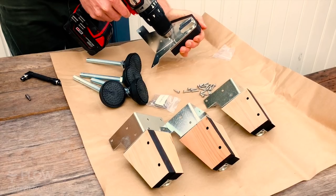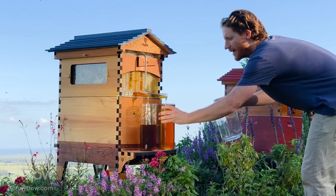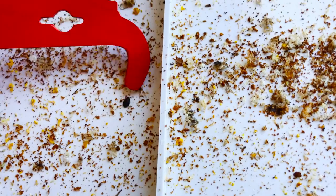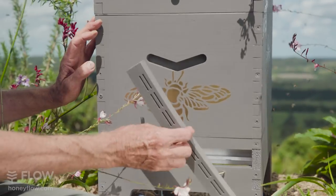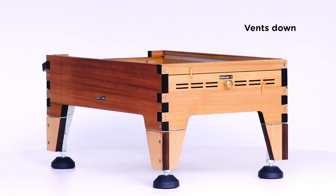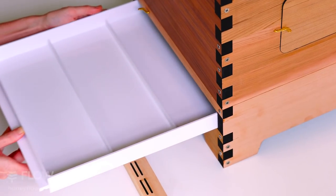There's an optional adjustable leg kit which enables you to control the height and level of your hive perfectly, even on uneven ground. We've included a multifunctional tray, allowing you to trap pests and monitor the health of your hive. There are three positions of ventilation control so you can assist your bees as the seasons change: vents down closes the airflow, vents up allows air to pass up through the screen, or you can remove the tray altogether for maximum ventilation.